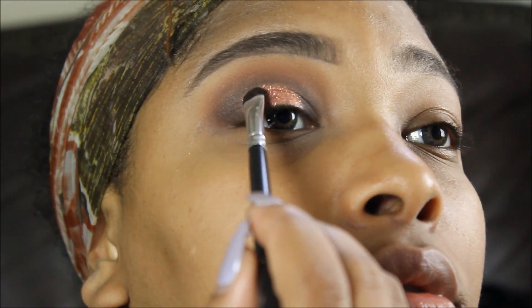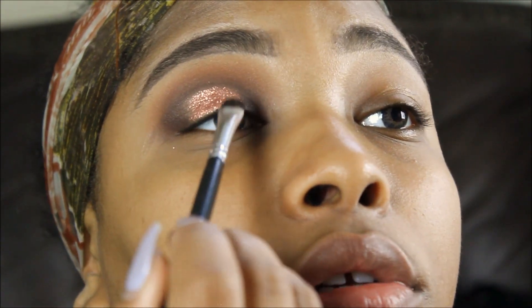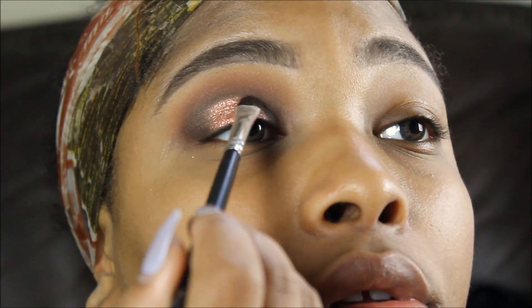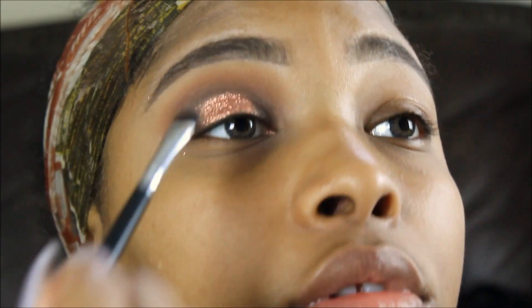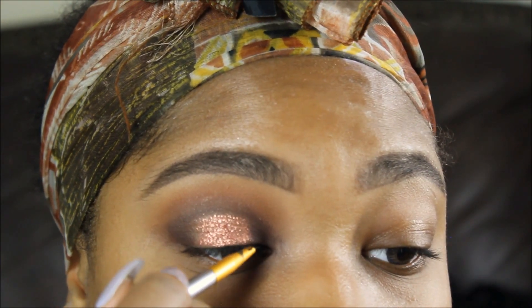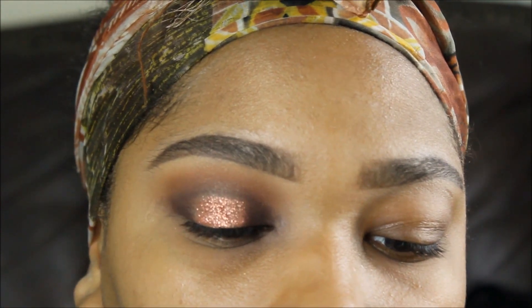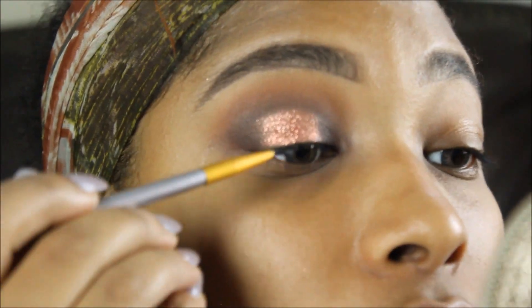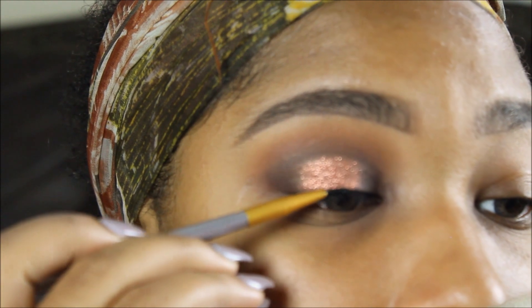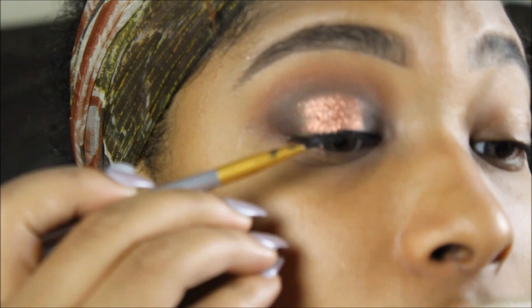I'm packing all that glitter into my lids, making sure it's not falling out everywhere, and blending it a little so nothing looks too harsh. I'm lining my eyelids but not creating a wing — I'm trying to keep my eyes as round as possible, even though my eyes aren't round in their natural shape.